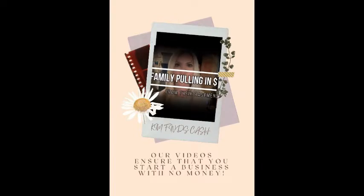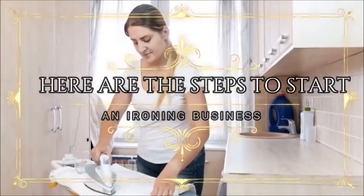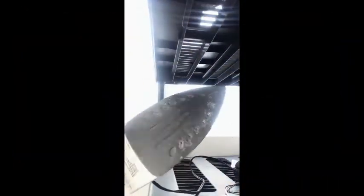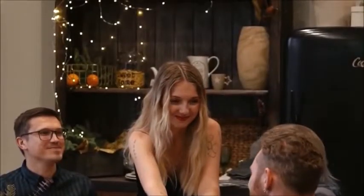Our videos ensure that you can start a business with no money. Here are the steps to start an ironing business. Step number one: grab your iron. Examine it to make sure that it is clean and functional. Step number two: call friends and family and provide them with your ironing services first to get your first bucks.